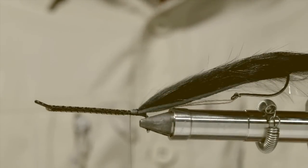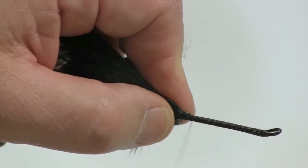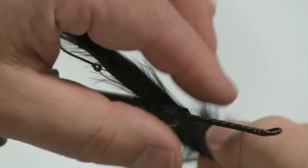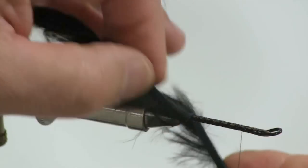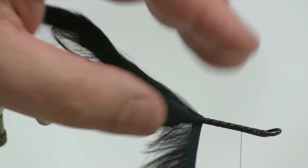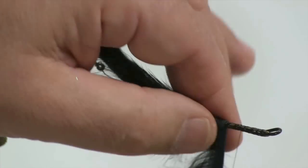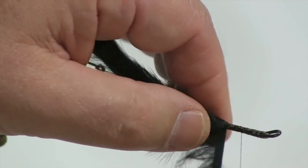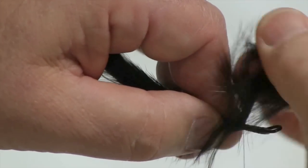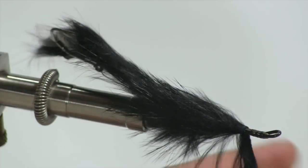Next I'm going to take my cross-cut black rabbit and then run my thread up, leaving roughly about a quarter of an inch. Then down the shank nice and tight, I'll wrap the rabbit working the material back. I'm going to get up to the right half of the thread, then tie off the rabbit.